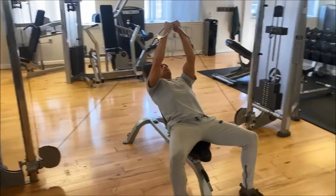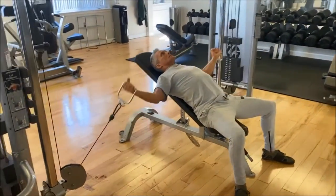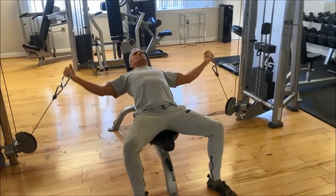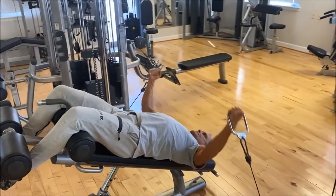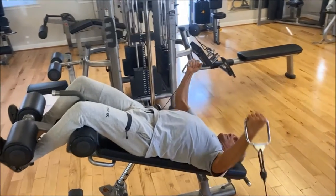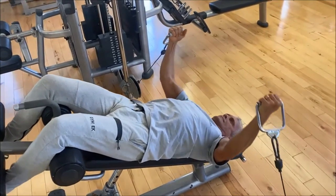And here we go with the incline setting — a little more upper chest on this. And here's the decline for the lower chest. Still working your full chest muscle, but you're emphasizing different areas with the angle of the bench or the stance.